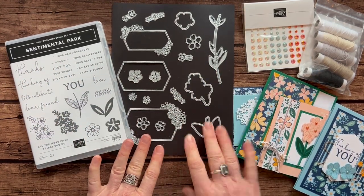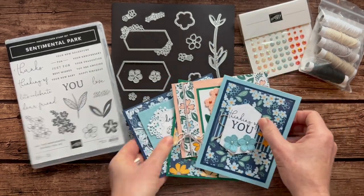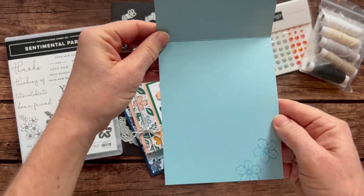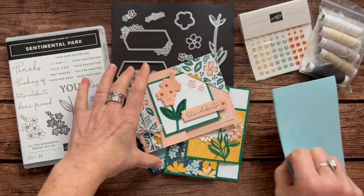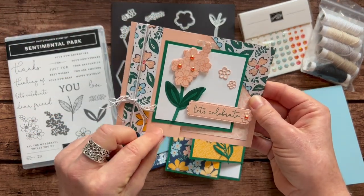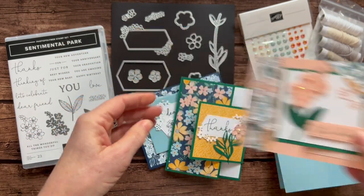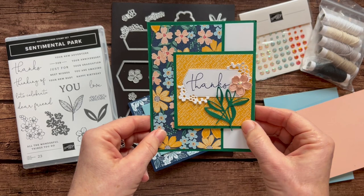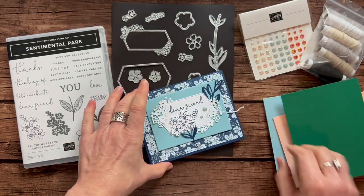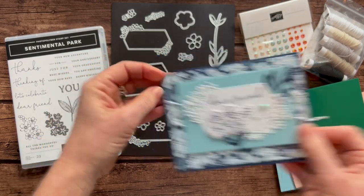Let me show you the cards. We've got four cards and we make two of each of them, so you're going to get eight cards in total. First, here's this one that says Thinking of You, and then we just stamp those little flowers on the inside. Next one is this little tuck fold — opens up like that, and then you just kind of tuck it right back inside there with the Let's Celebrate. We've got the Thanks for All the Wonderful Things You Do. And then lastly, we have Dear Friend, and on the inside, some more pretty flowers as well.